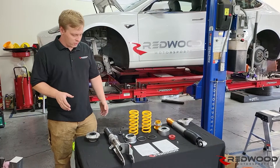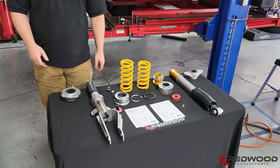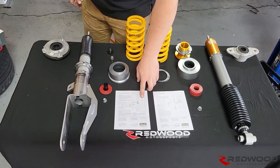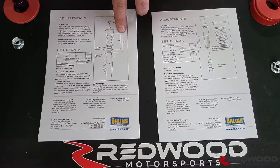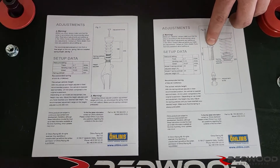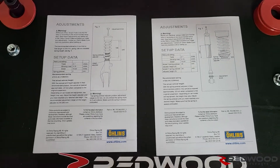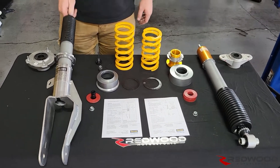First thing you're going to want to do: check all your measurements according to the Owens install guides. For the front, you're looking at preload and free length, which are 198 and 245. Those are pretty straightforward. For the rear, check your measurement here, which is 220. Always want to do that before you put it all together so that you don't have to take it back apart again to check it. These guys are all preset and ready.